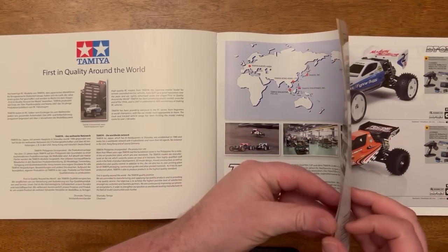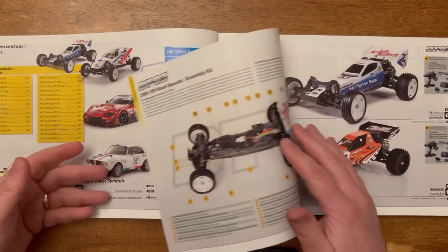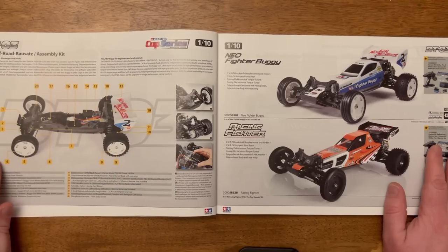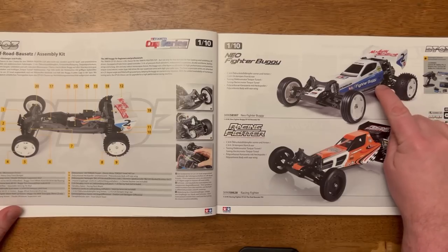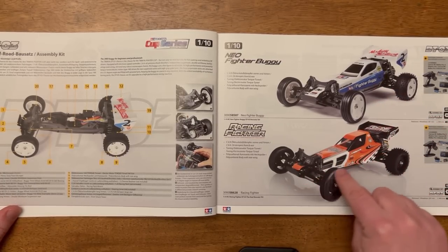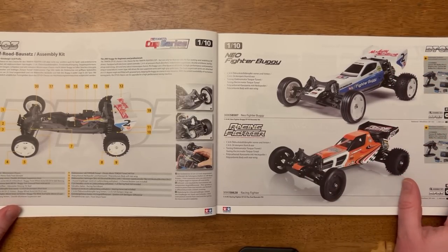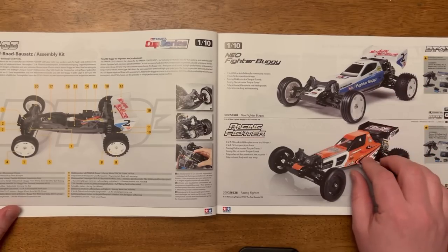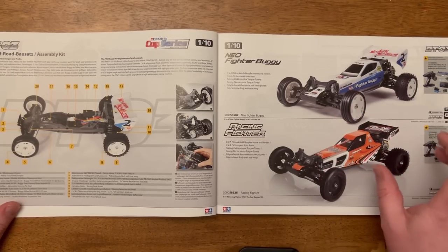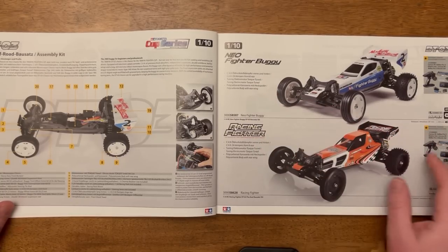Then we have the contents page, which talks about the models within the brochure — we're not going to dwell on that too much. We'll go straight on to the DT03. I have one of these chassis; it comes in two variants: Neo Fighter and the Racing Fighter. I prefer this buggy — the body on this one is better in my opinion. You can't beat it for an entry-level RC. Really good value, CVA shocks are standard, and it comes with the Torque Tuned motor as well.